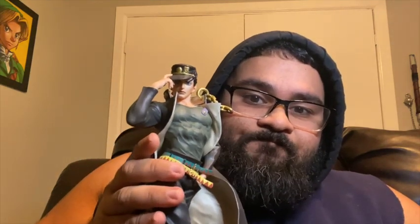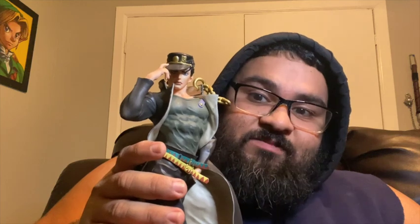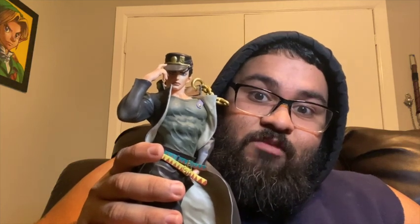I forgot the name of the people who made it — Ichiban Sou, I believe, correct me if I'm wrong. But yes, this is Jotaro Kujo from JoJo's Bizarre Adventure Part Three.